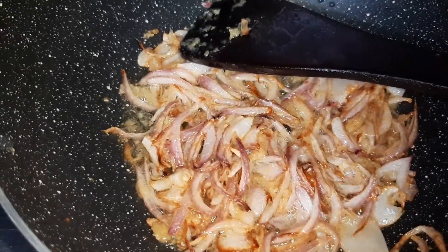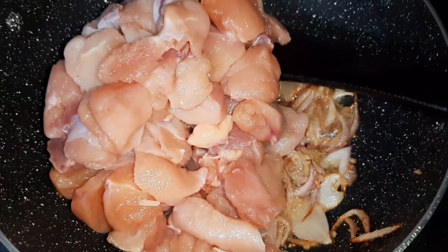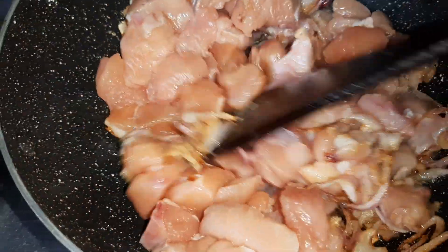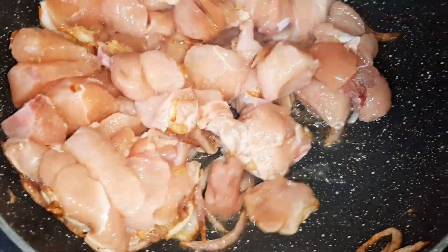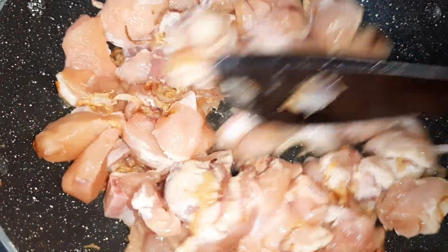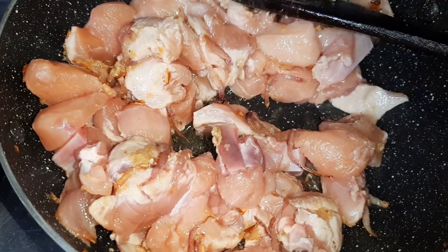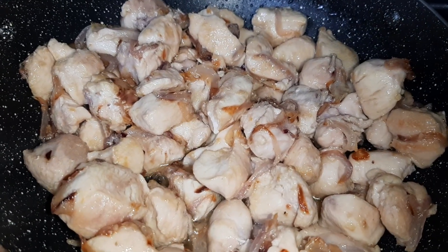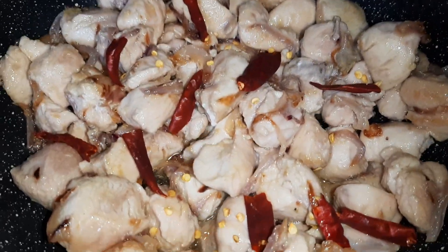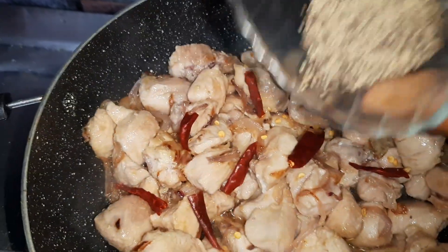Now we will add the chicken cubes and mix them in and fry so that the chicken becomes a little fried. Now we will add the dried red chillies — break them into half and add — along with a little bit of black pepper powder.